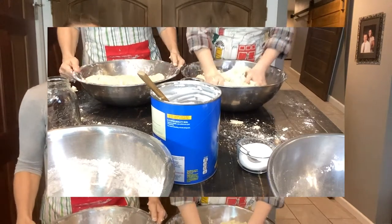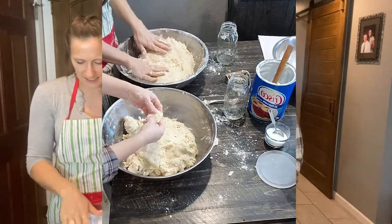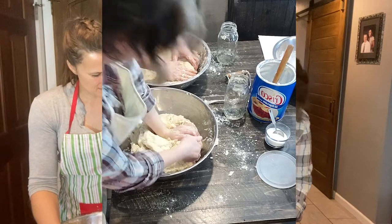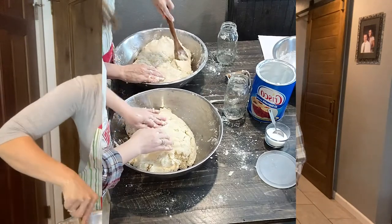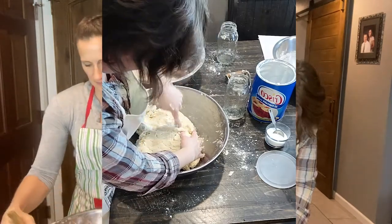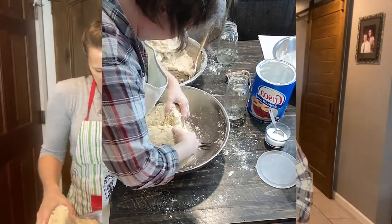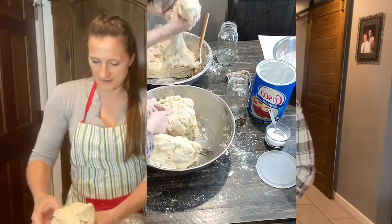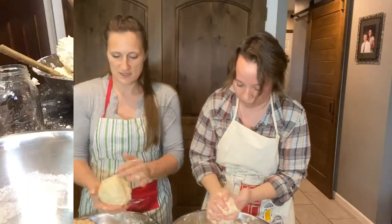That's all I'm going to do for mine — it's pretty doughy still with some chunks, but I just don't want to overwork it, so I'm going to stop there. Now what you're going to do is break it up into 10 different pieces. I first break it in half, then break that into five pieces and just roll them into a ball. I'm just going to show you one so the video doesn't get too long.